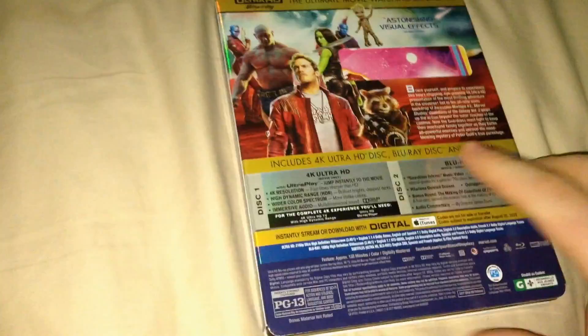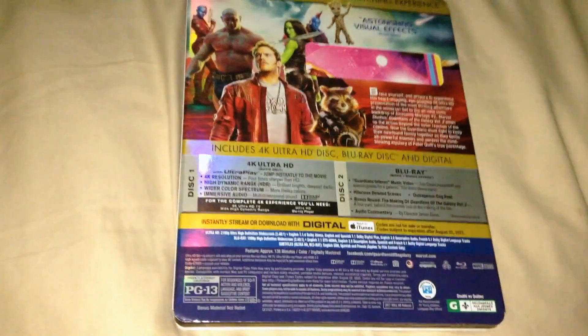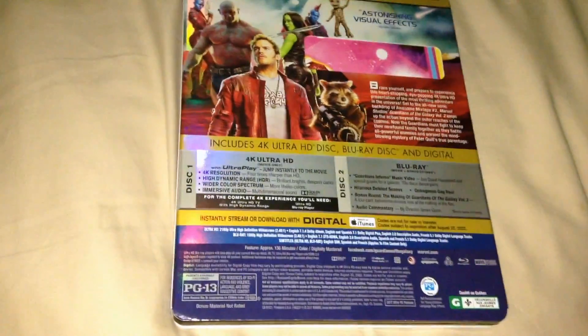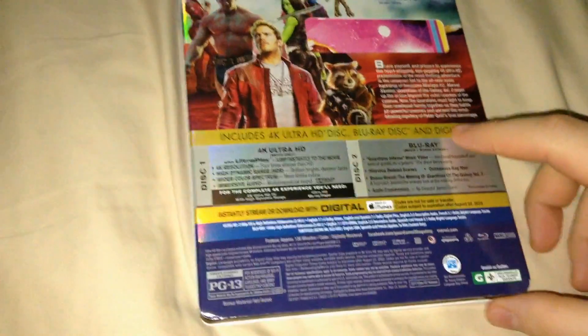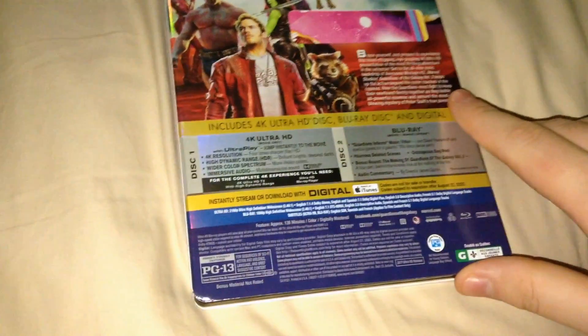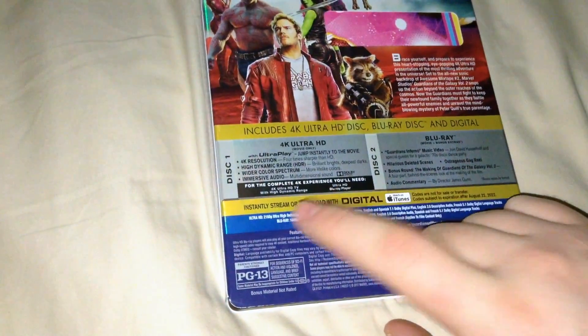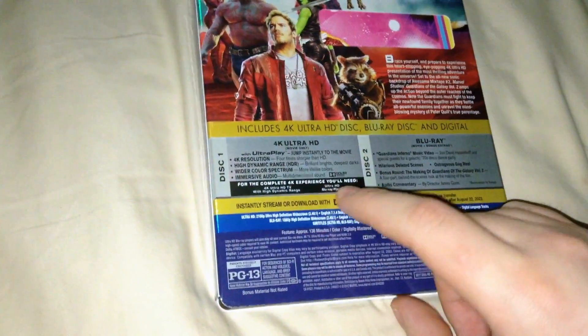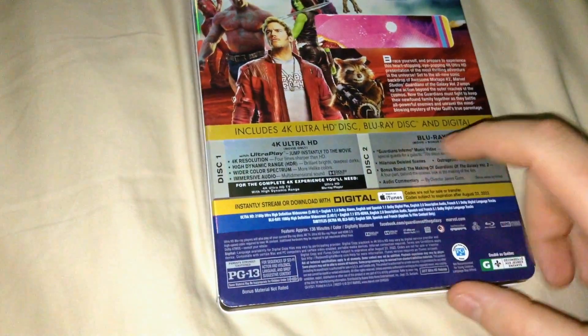Apparently a lot of people were hoping Disney was going to release this film in 4K, or maybe some of the other Marvel films in 4K. This is one of Disney's first 4K releases, at least towards Marvel films. The complete 4K experience requires a 4K Ultra HD TV with high dynamic range and an Ultra 4K Blu-ray player.